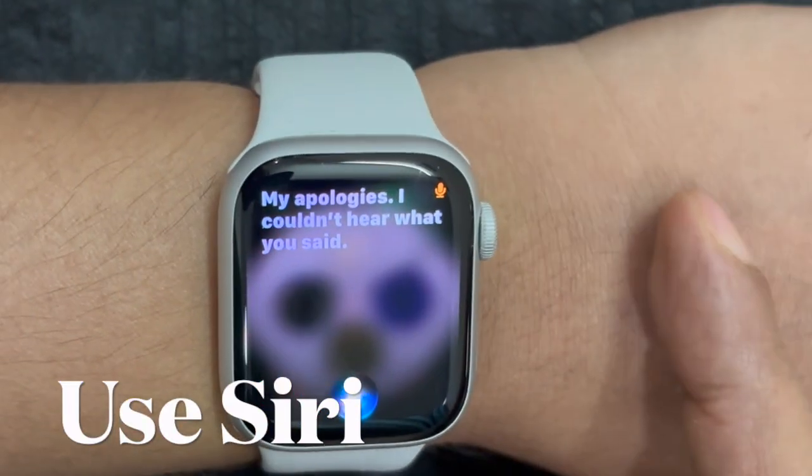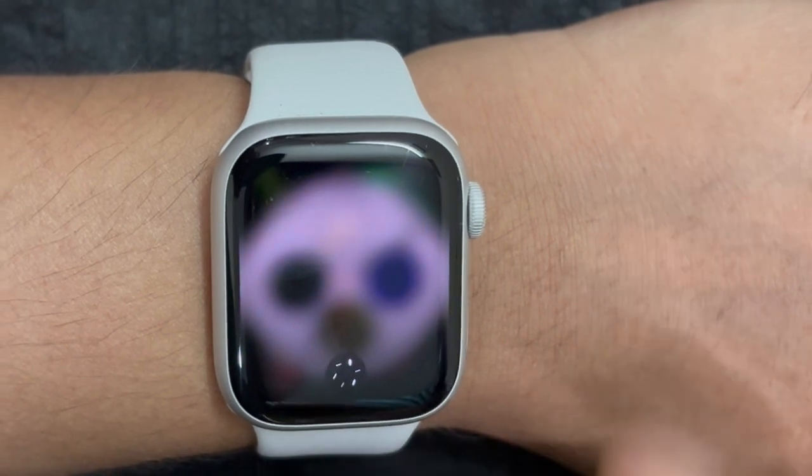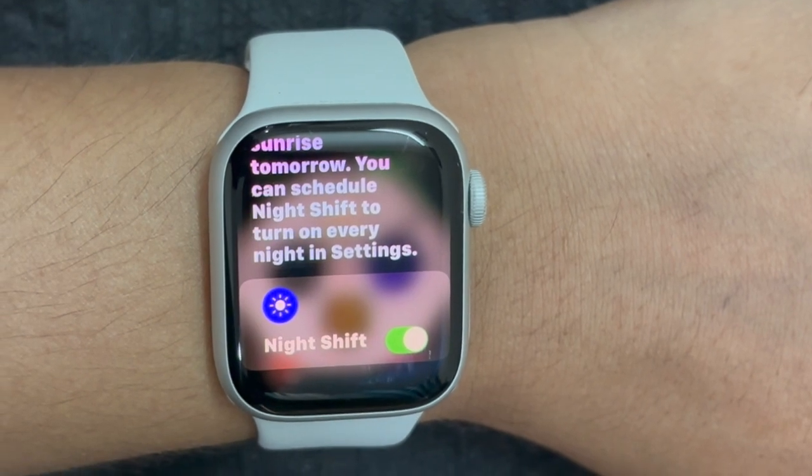That said, let me show you how it's done the right way. To get started, you have to invoke Siri on your Apple Watch and say, "Hey Siri, turn on NightShift," and voila, it will instantly activate NightShift on your Apple Watch.